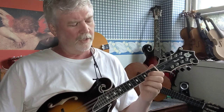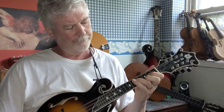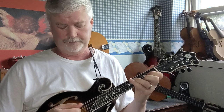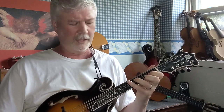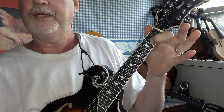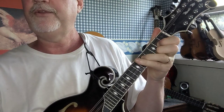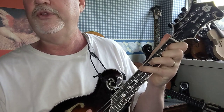Let's continue. You're gonna put your third finger on the fifth fret D string, and then finally your fourth finger on the seventh fret G string. Let me show that to you again real slow: first finger on the second fret A string, second finger on the third fret E string, third finger on the fifth fret D string, and fourth finger on the seventh fret G string.